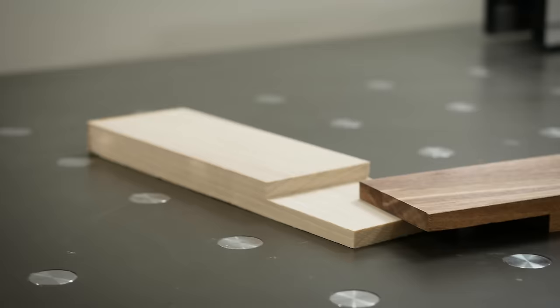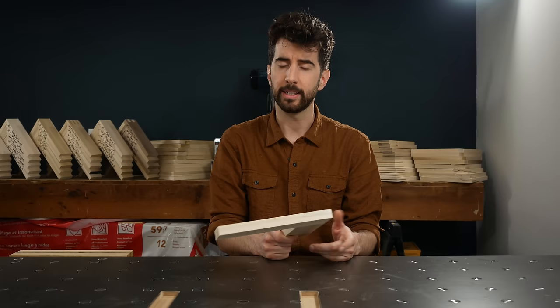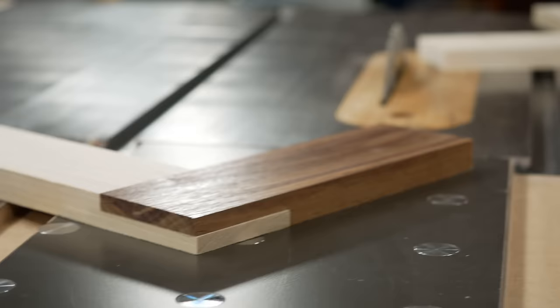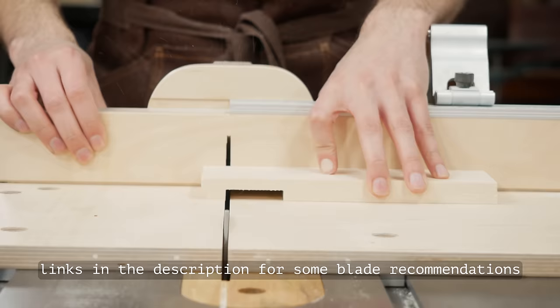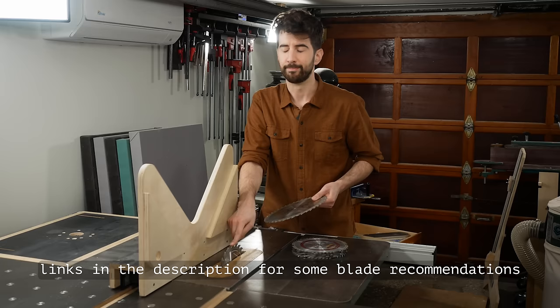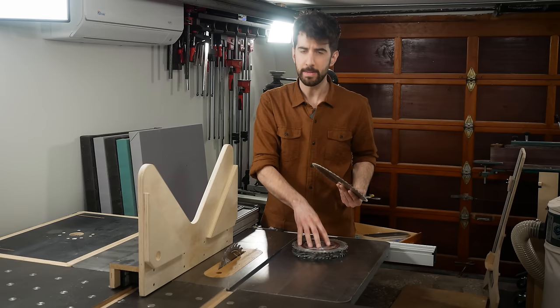The half lap is like the handshake of woodworking joints. When executed right, it's strong, firm, and instills confidence. But when it's done wrong, it's weak, clammy, and a disappointment to your family name. There are so many ways to cut a half lap, it's bonkers, but I like to do it on my table saw. If I'm lazy I'll use my regular blade and just nibble away at it. If I'm feeling fancier I'll switch to my flat top grind blade for a smoother result. But if I'm laying down legions of laps, then a dado stack makes making multiples merry.